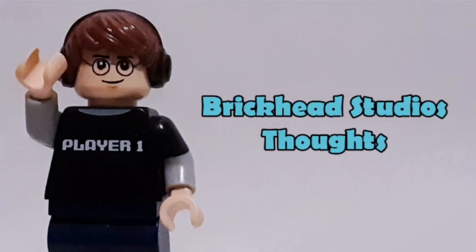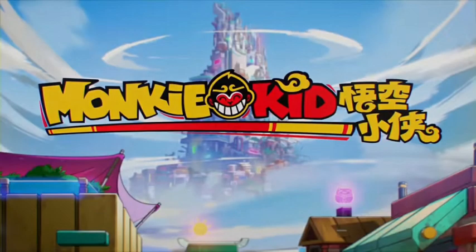Hello, Brickhead Studios here, back for another video. Today I'm going to be taking a look at the Lego Monkey Kid sets. These sets were revealed and released today. It's a strange situation since the sets kind of leaked a couple weeks earlier but people's videos were taken down, but now they're officially revealed today. That's why I'm making my video now — let's get into my thoughts on the pictures.